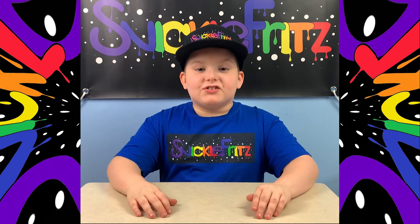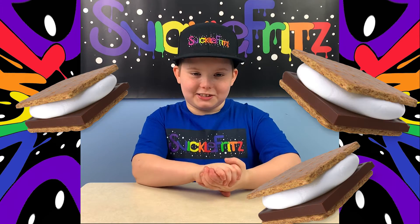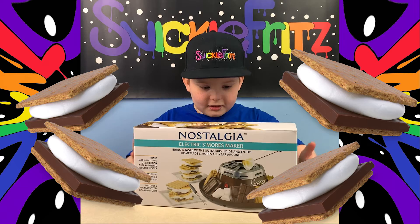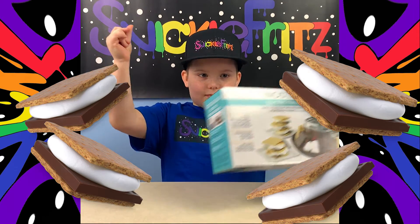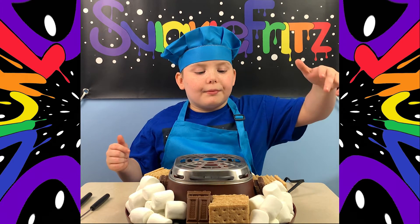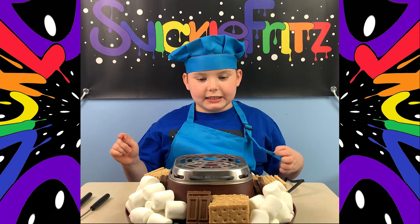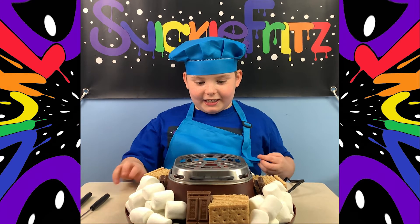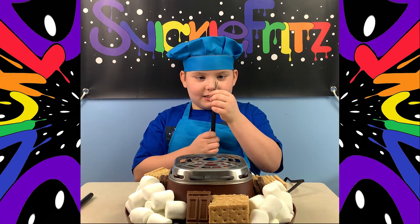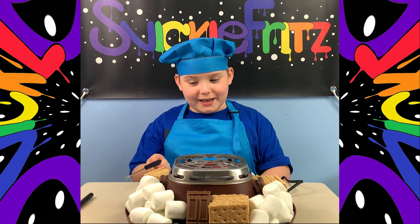What's up guys, welcome back to the channel! Today we're going to be making s'mores. So this is the product I got — my marshmallow things here, my marshmallow crackers. Guys, don't forget to be careful because it's a hot surface — do not touch. So yeah, here are our little marshmallow things. We're making s'mores and I don't know which marshmallow to pick.